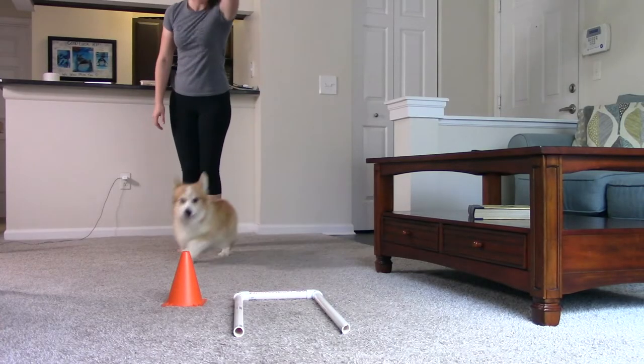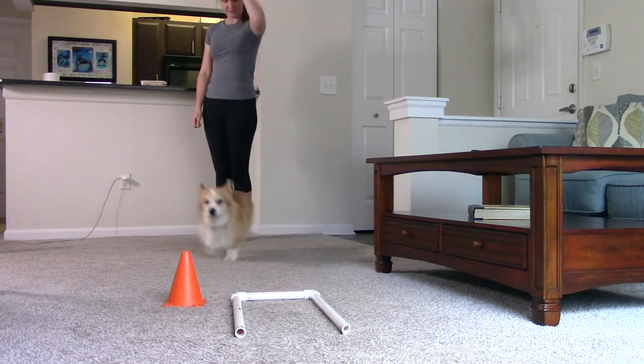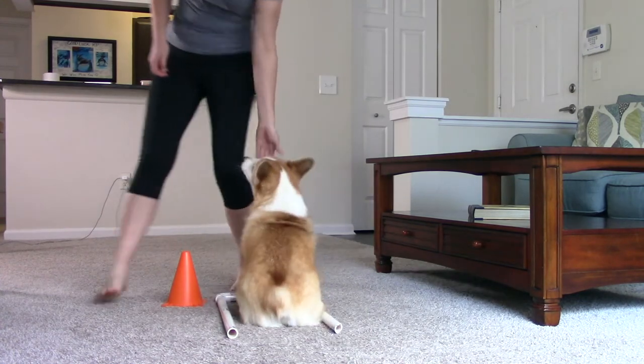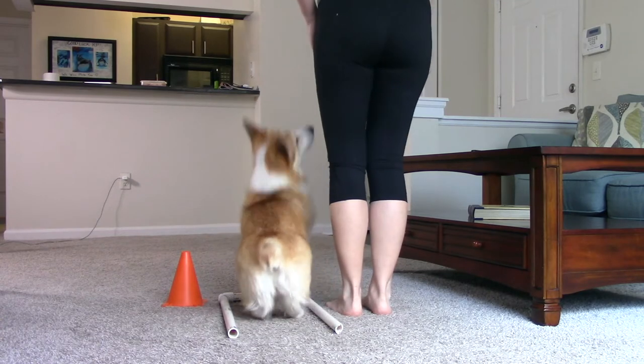Step four: When your dog is finding their box from a couple feet away, move back another foot and then another. In rally competition, you need to send your dog to a cone from six feet away, so once they can do this behavior from that distance, it's time to level up again.